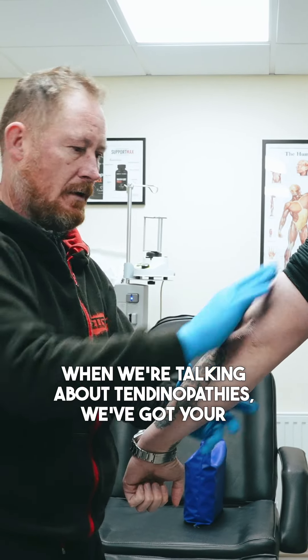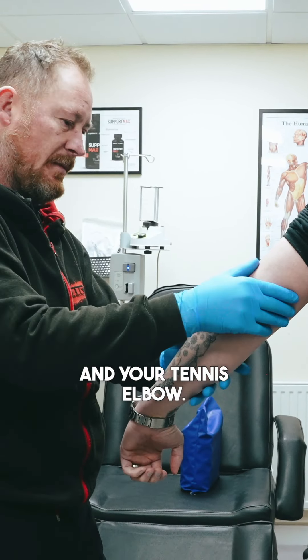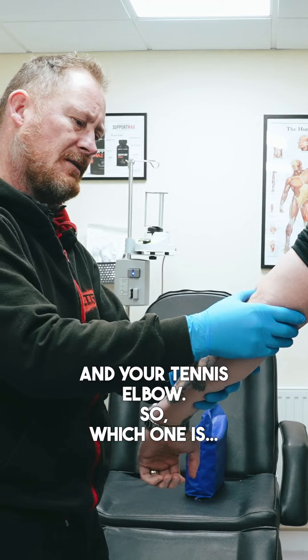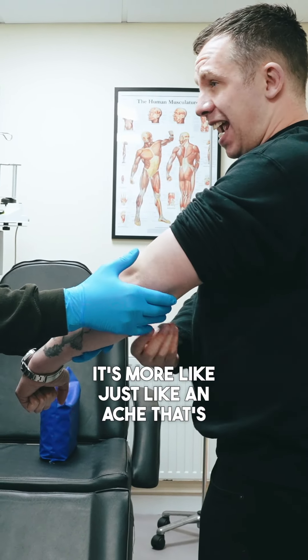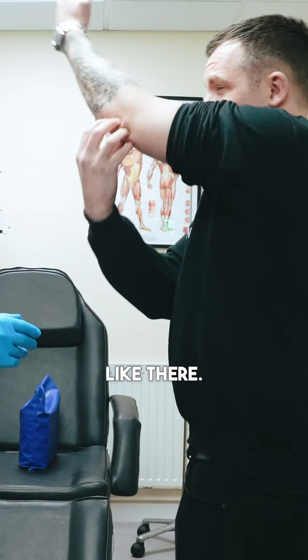When we're talking about tendinopathies, we've got your golfer's elbow and your tennis elbow. So which one is — where is it bothering you the most? It's not a touch, it's more like just an ache that's like inside, like there.